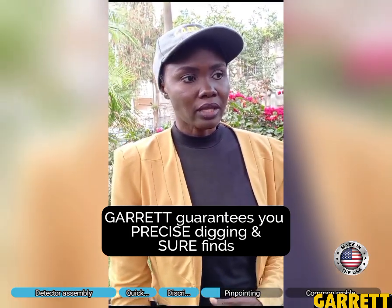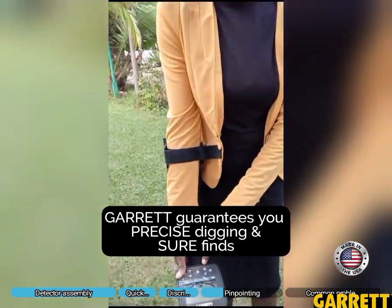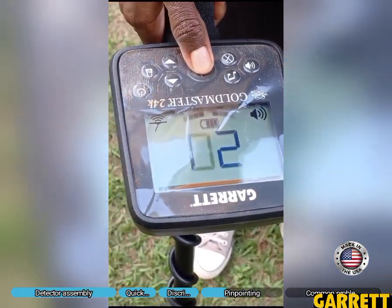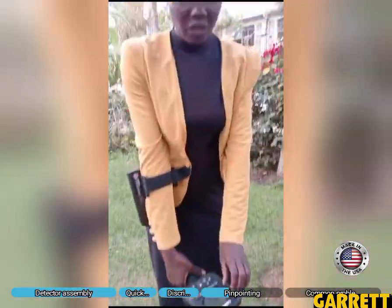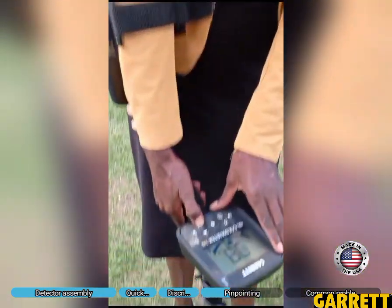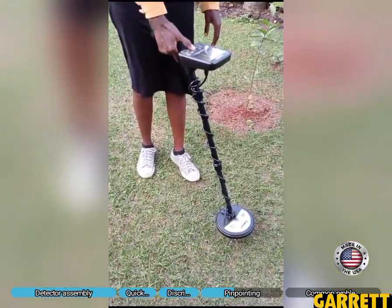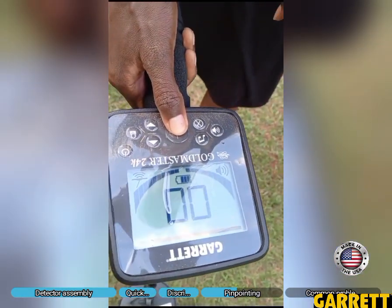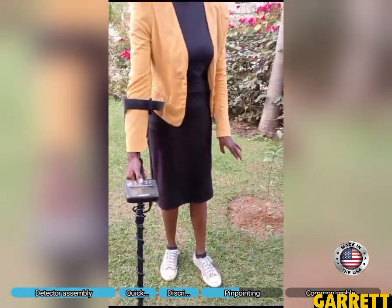Precise digging means you will dig just the exact place where your target is. This is called pinpointing — the button in the middle is called the pinpointer. We press and hold it. If you see six lines on the screen it means the sensitivity is very high, so reduce the sensitivity considerably. At the point where we are close to the exact position of the object, it shows zero-zero on screen.